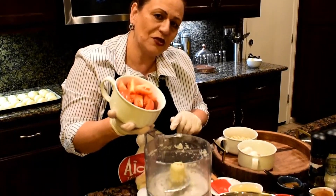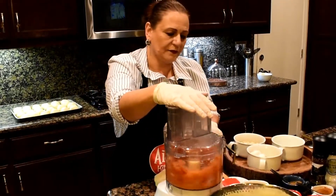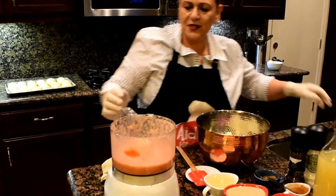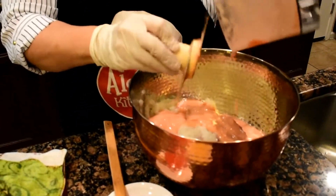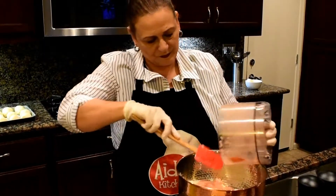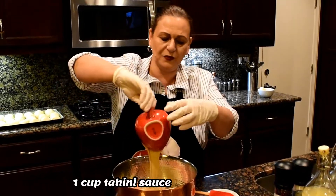Now it's time to chop the tomato so I can add it to the meat. The tomato is done. I'm going to add it to the meat, onions, and garlic. Okay, now I'm going to start adding the tahini sauce — one cup.